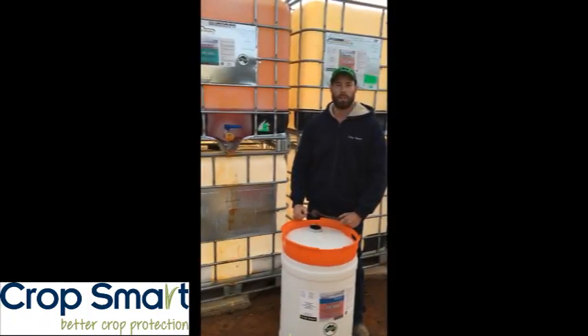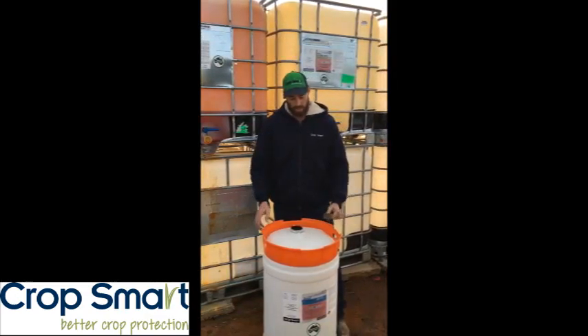Hi, my name's Bart Joyce and I work with CropSmart. I always get asked by clients what's the easiest way to get into an enviro drum.